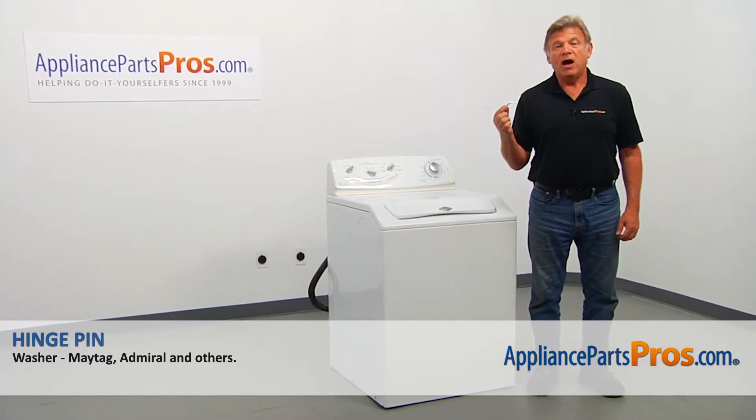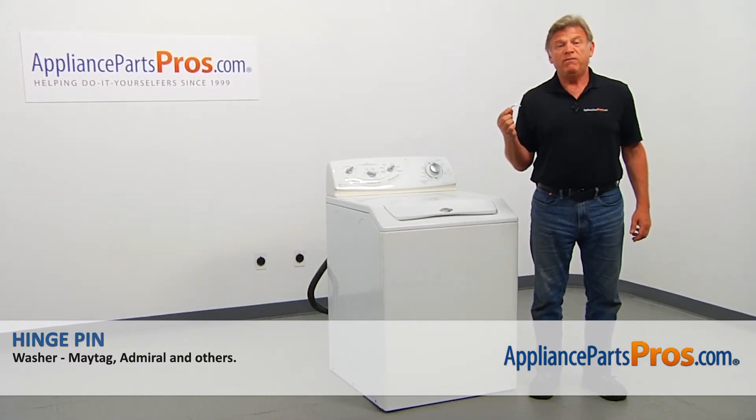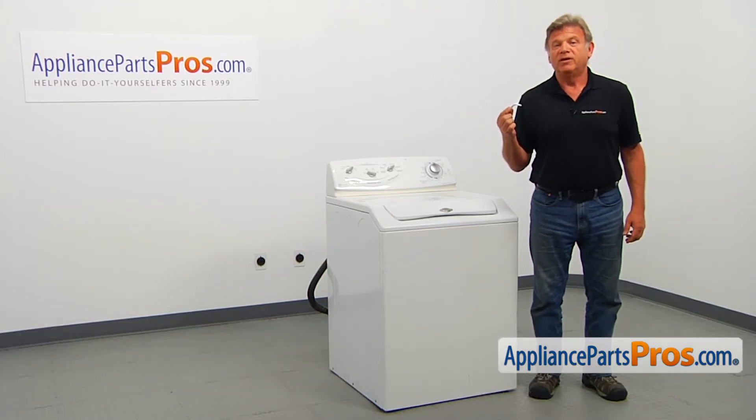In this video, we'll show you how to replace the hinge pin in a Maytag washer. It's going to be a very easy repair — it should only take a couple of minutes.